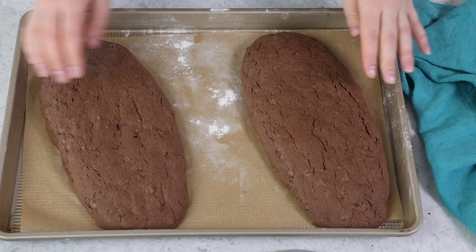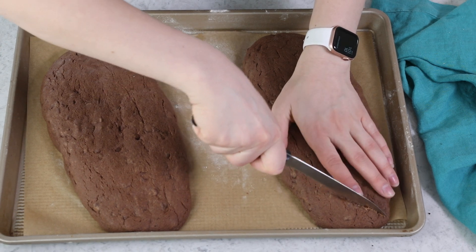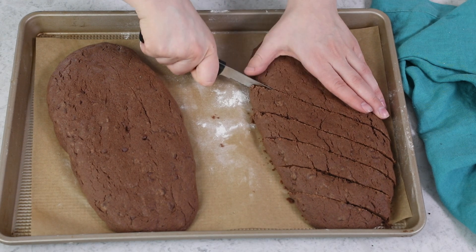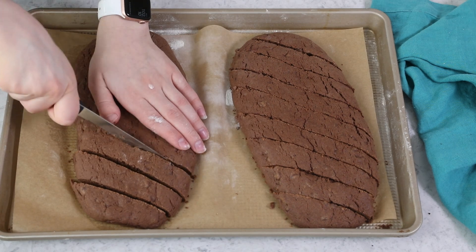Once your biscotti is completely cooled — it should be totally cool to the touch — you're going to want to grab yourself a nice serrated knife. I like to use a bread knife, and we're going to cut this into slices. Cut it carefully; you don't want to break any of your slices. If your biscotti is completely cooled as it should be, this shouldn't really be a problem. I'm just going to cut it on a bias in slices that are about one inch thick.